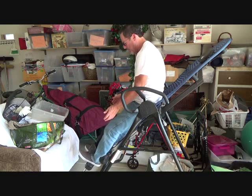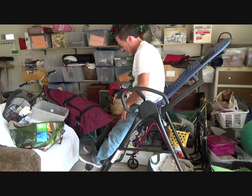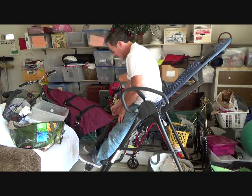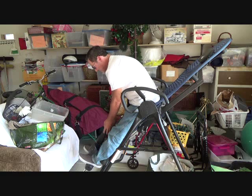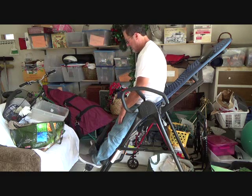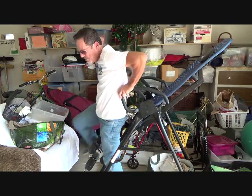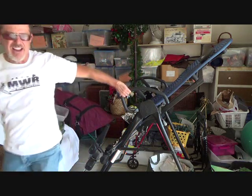You don't have to have it perfectly tight, because the first time I got in this thing I couldn't reach down to depress the button and I couldn't get out. It was terrible, so don't let that happen to you. I'll show you how this works right after this.